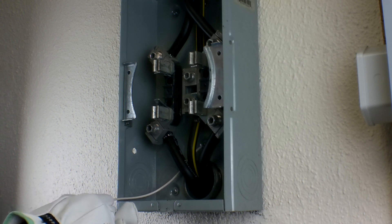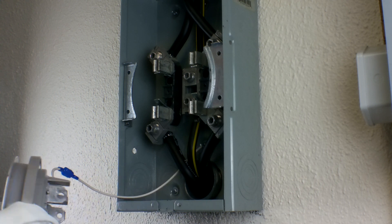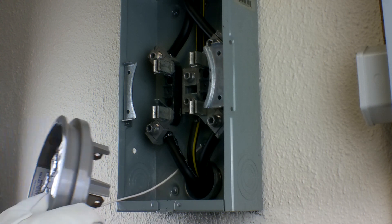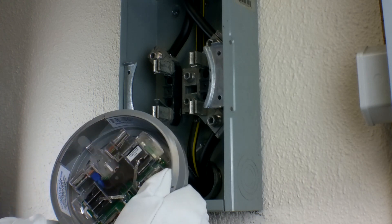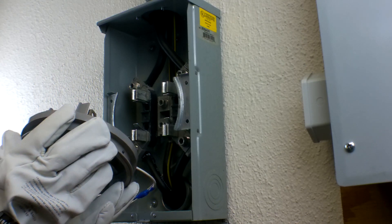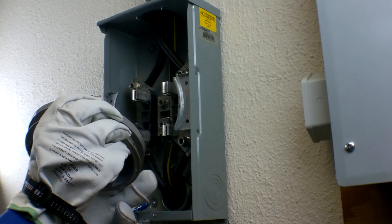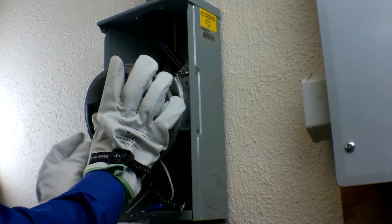Then, while holding the SS320, route the white wire toward the bottom of the socket away from the jaws to prevent pinching. Holding the SS320 so the inside decal labeled 'top' is at the 12 o'clock position, carefully align the blades of the SS320 with the socket jaws and insert the SS320 into the meter enclosure.